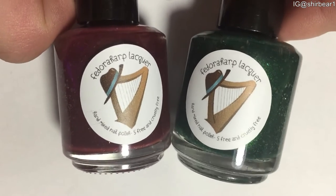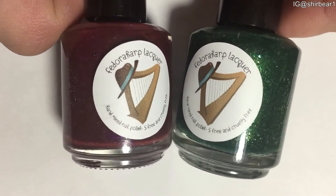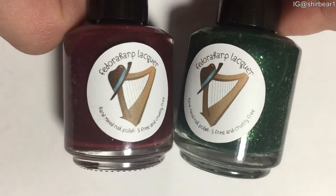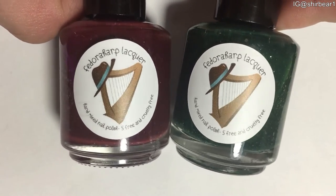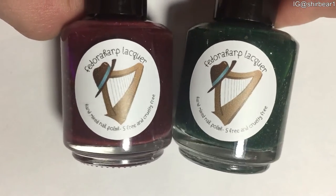I absolutely love these polishes and I love how they look, but each one of them had some problems. The problem with two of them is that they have flakies, which are really, really hard to remove, but it's okay.